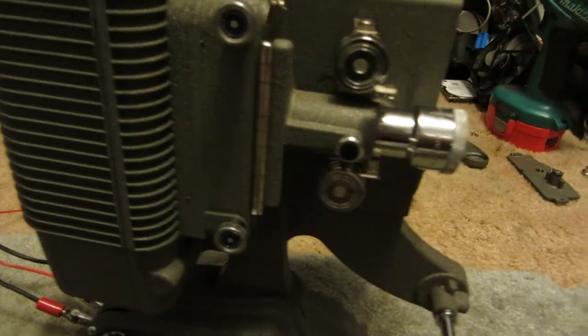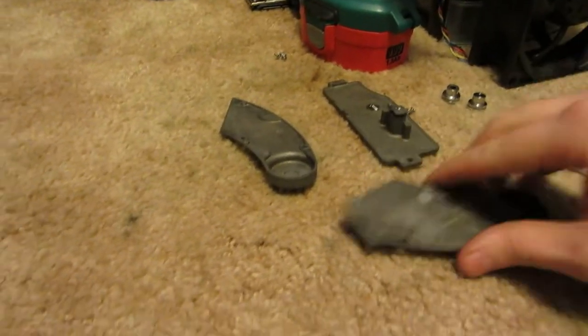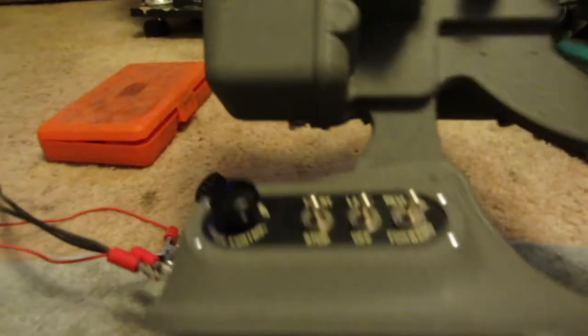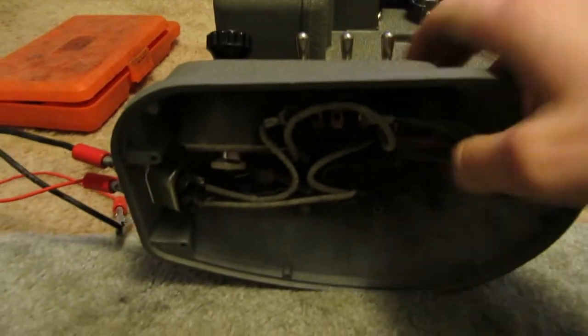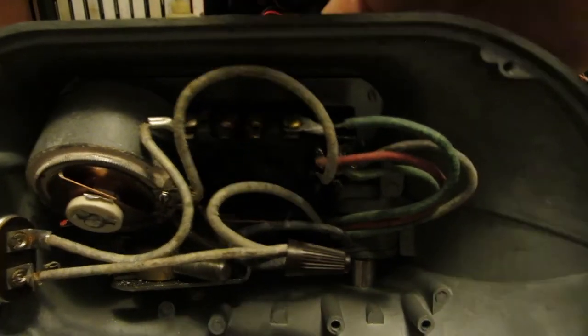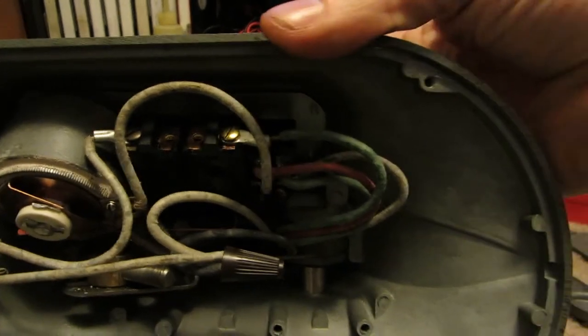Alright, I've taken most of the screws out of the side panels and I've taken the bottom off it. So I guess I'll start there. You've got your main switches here — your on/off, your lamp, and your forward and reverse.